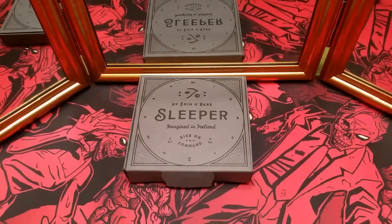And that's everything you need to know about Sleeper by Owen O'Hare. I hope you liked that review. If you have any questions, magic tricks, or decks you want to see reviewed, go ahead and leave a comment down below and I will get back to you as soon as possible. As always, I would greatly appreciate it if you would click that like button and subscribe for any future reviews.